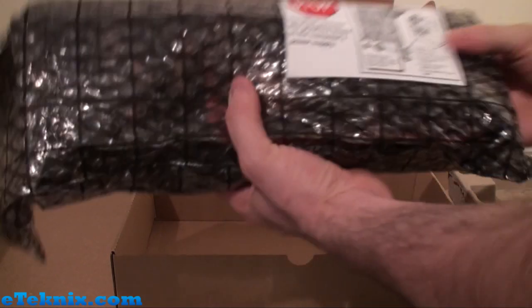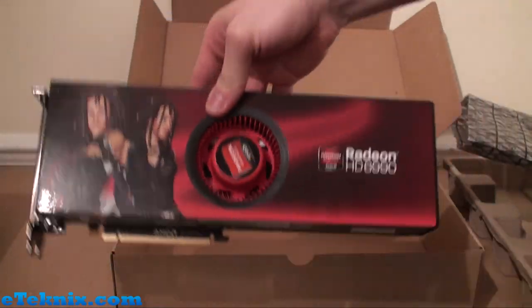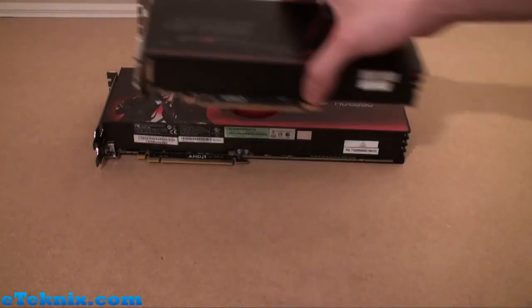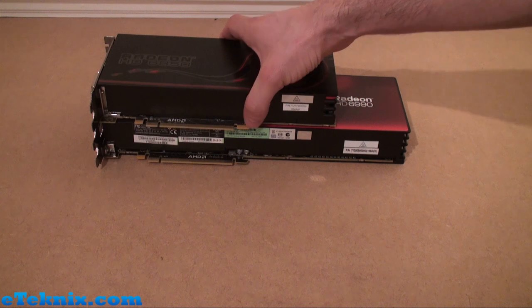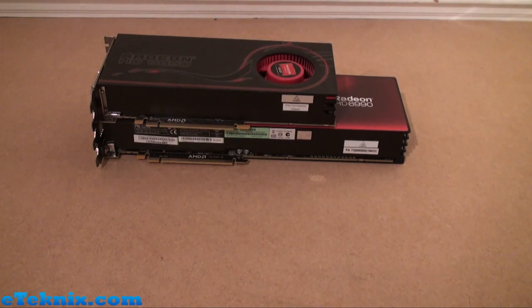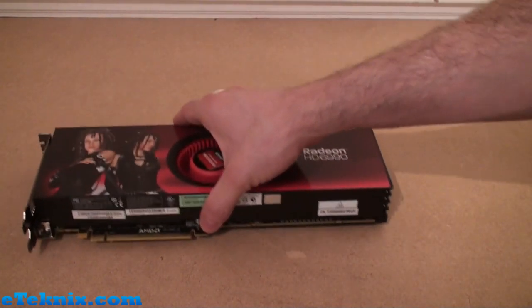Graphics card wise, we have this huge anti-static bag, and when we open it up it will reveal the graphics card itself. The first thing you'll notice about the 6990 is how large it is — it's actually just over a foot. When we compare it to something like a Radeon 6850 and put it on top, you can see how large it is in perspective.